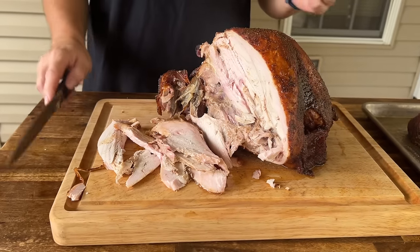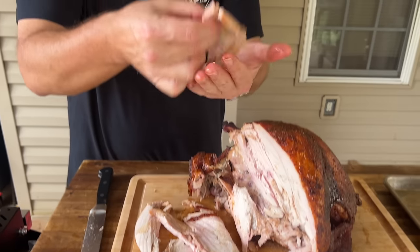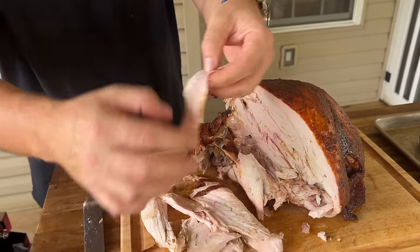I think pulling the turkey at 160 was the right move — it carried over way more than I expected. If I was doing it tomorrow I'd probably pull it at 157 to 158 degrees. You definitely do not want to cook your turkey to 165 inside the oil and then pull it. Regardless of what people say, carryover cooking is going to happen — there's a lot of pressure and heat — and you will overcook your breast. It's all about juicy turkey.